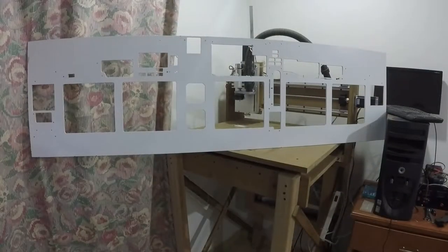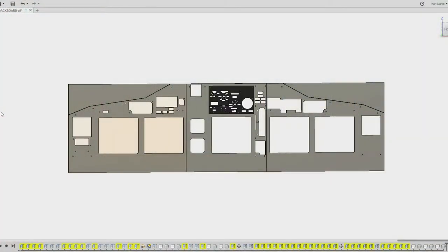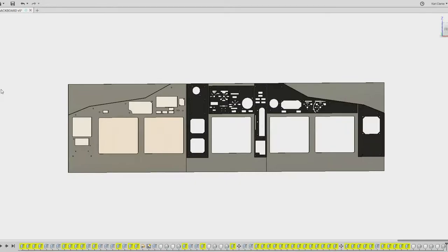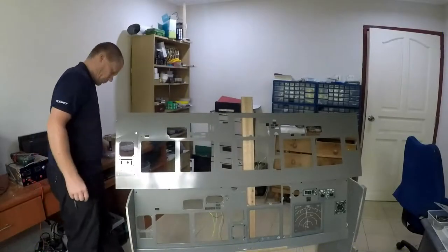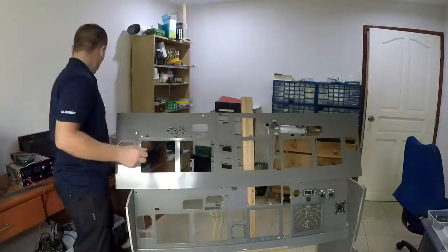And here it is — the finished article in all its entirety. The 7 faceplates now shown by Fusion 360 require creating on the CNC machine. Everything is created, painted, and ready for assembly.